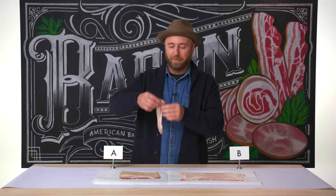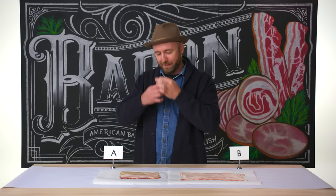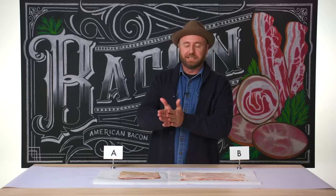You guys got that? Bacon A — the second you pull it up, God, you smell it. It smells like real smoke. You can see it looks like a beautiful cooked piece of pork. That smells so good. I think I should try a piece. Get that out of the way real quick. Oh my God — that's heaven.